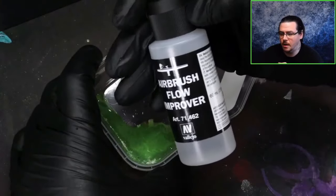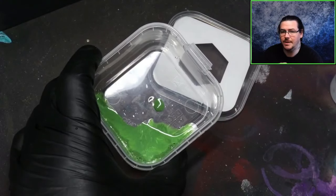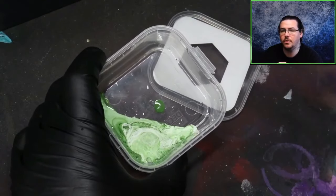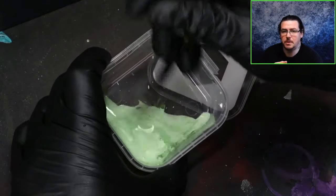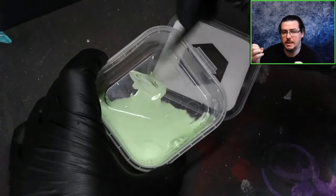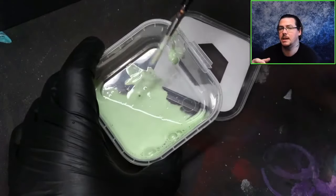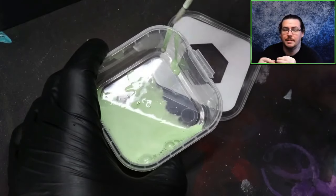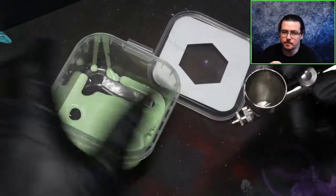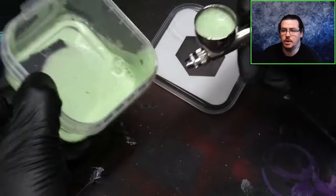The colours I've put into the pot are Vallejo Game Air Sick Green and Scale 75 Ink Tensity White Ink. I'm then adding equal amounts of water and Vallejo Flow Improver. The idea is 50% paint, then 25% water and 25% flow improver — so 50% paint and 50% of an equal mix of flow improver and water. That's my fallback mix for my airbrush ratio.